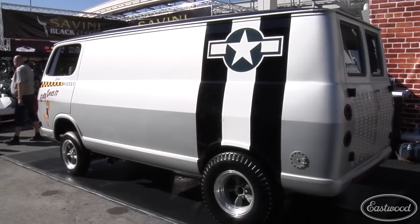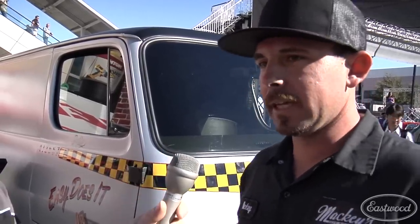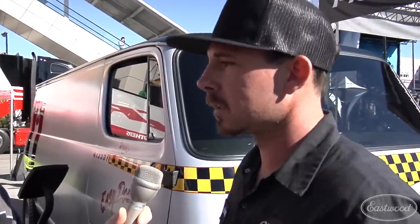And of course, it goes to a military charity — that's kind of the best part. All these cars in the eBay Built Series were done for a different foundation. We decided to do the Intermarine Semper Fi Fund. When I decided on that charity, a light bulb went off in my head — if we do the Semper Fi Fund, we should do a military theme on the van. So we chose our charity first and then decided on the theme after.